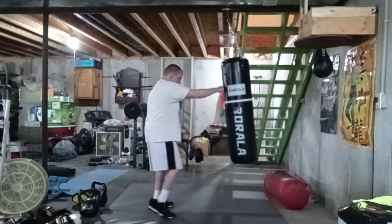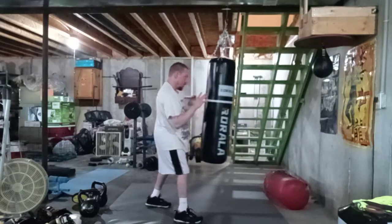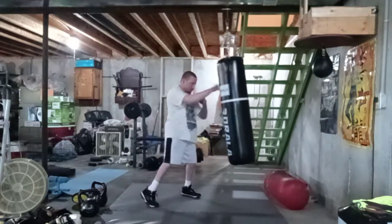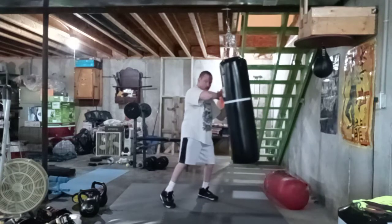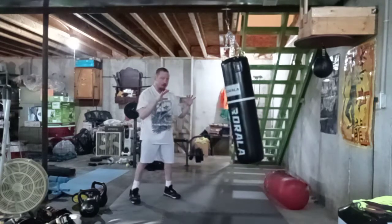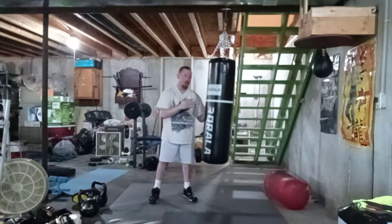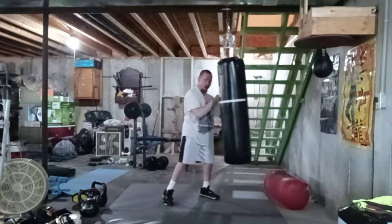High block, punch, punch, elbow. Same thing on the other side — high block, punch, punch. You can do it without the grabbing; without the grabbing it's easier, then you can apply it out the grab.